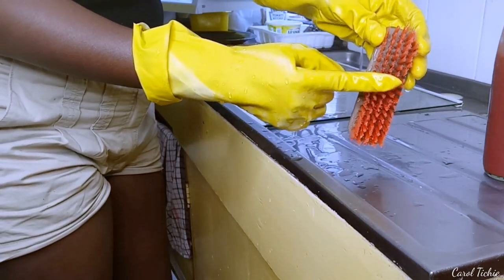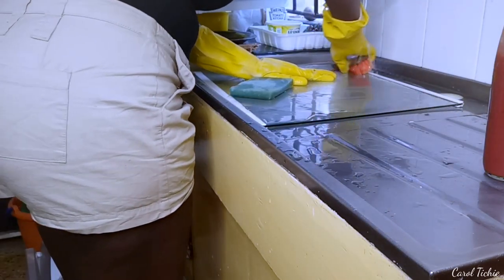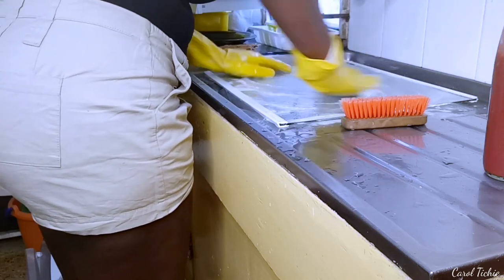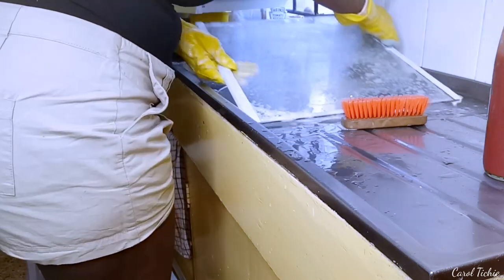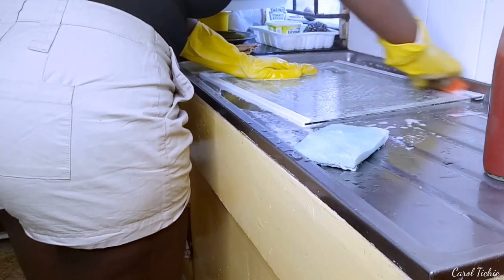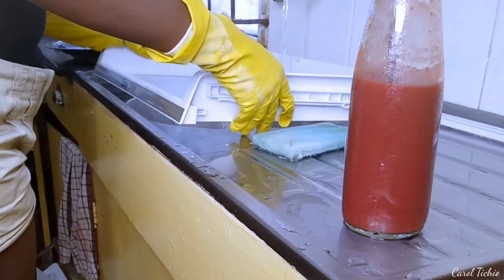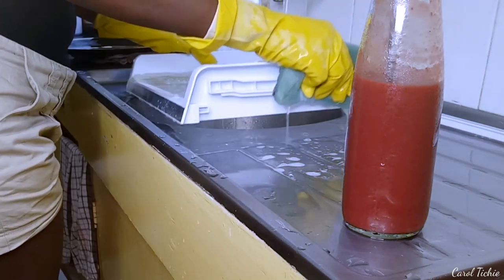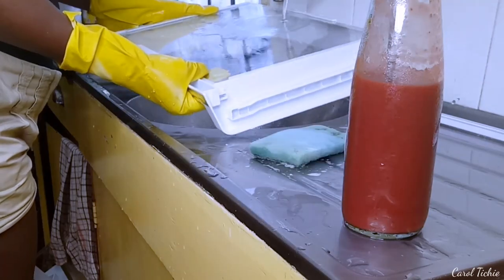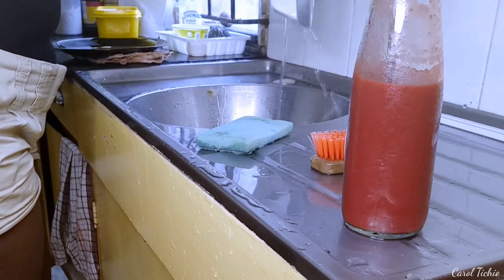I bought this brush for the kitchen — it is a soft bristle brush, the brown part is plastic not wooden, and I bought it because I need to reach some hard places like in the crevices, so it has come in very handy. I suggest you get yourself one. My shelves are made of glass so I have to be extra careful when handling and washing them. The gloves are also giving me extra grip.